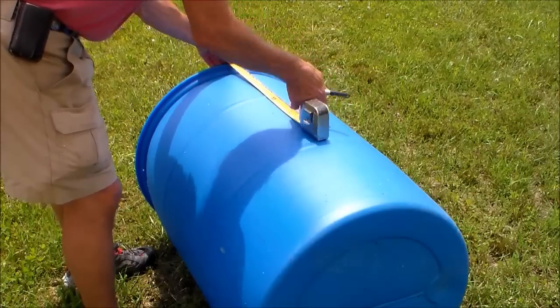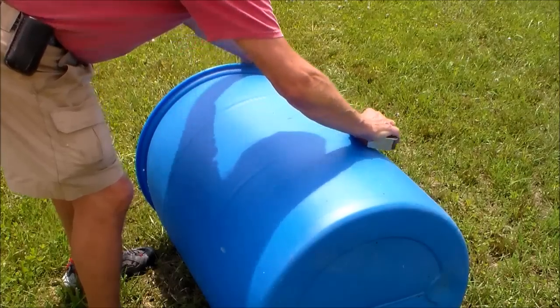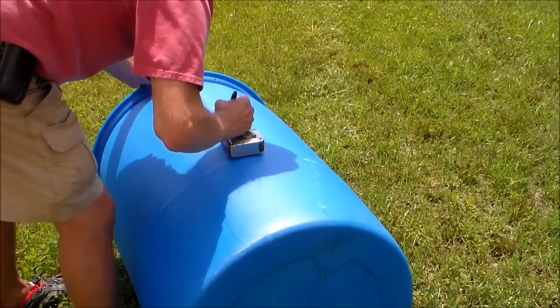First I need to make a water reserve. I'm going to use a half barrel for this. I'm laying out reference marks — this is where I'm going to cut.